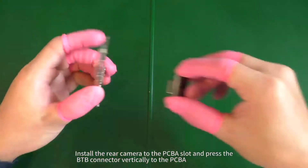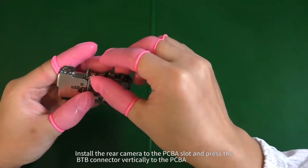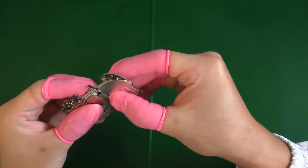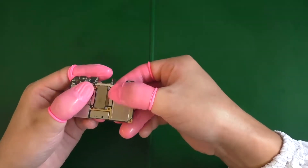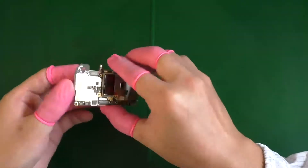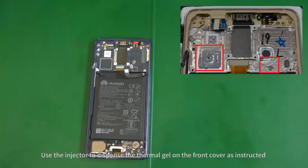Install the rear camera to the PCBA slot and press the B2B connector vertically to the PCBA. Use the injector to disperse the thermal gel on the front cover as instructed.